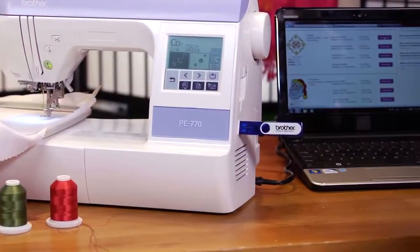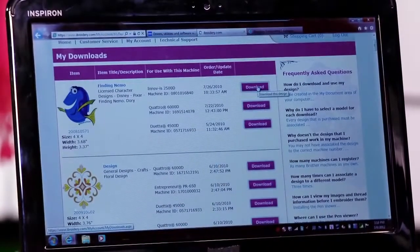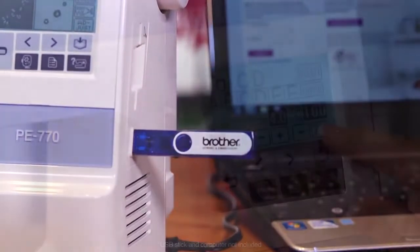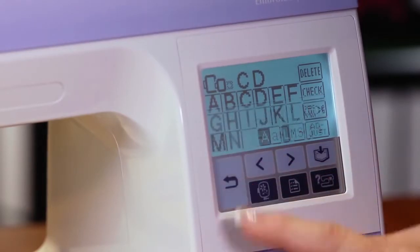The PE-770, which has computer connectivity, makes design import easy. Simply download designs from iBroidery.com or your computer to a USB stick and insert the stick in the conveniently located USB port.